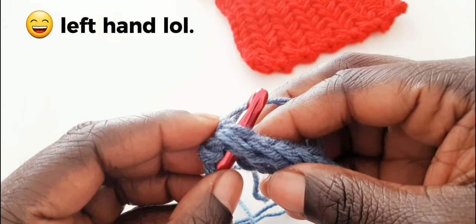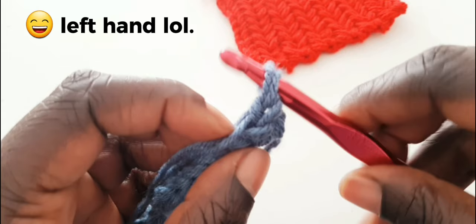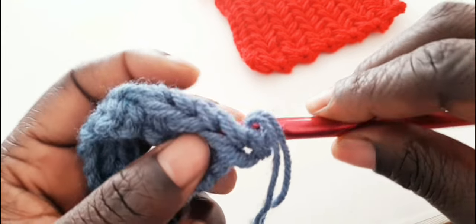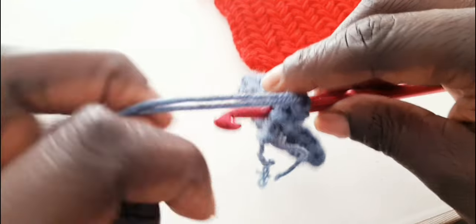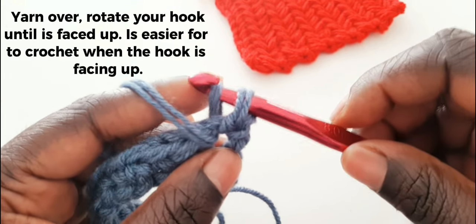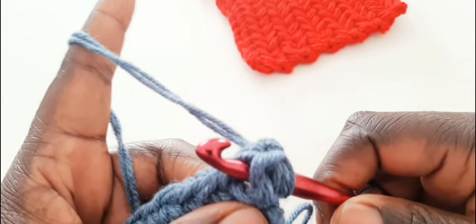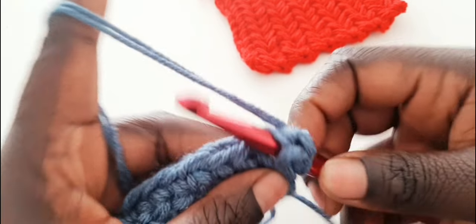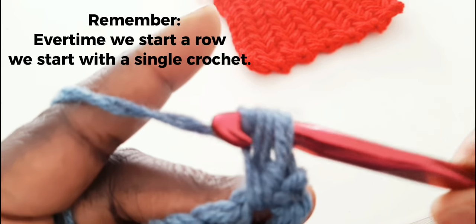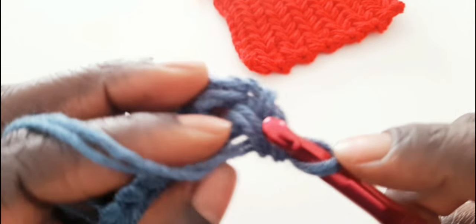Under those three loops — that's how it looks when you are using your right hand. We are going to put your yarn in the front and put your hook on that space, yarn over there. Let your hook face up when you're turning it because it's a reverse thing. Just put it there and we do the single crochet facing up like that — now our herringbone starts again.